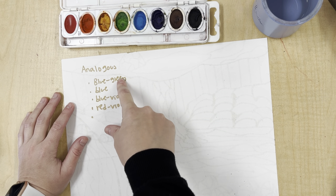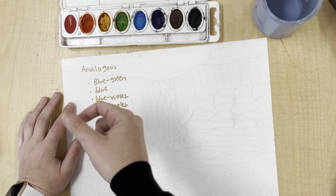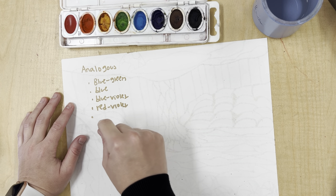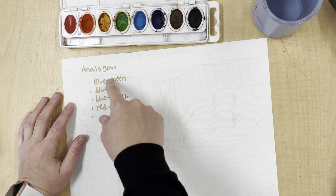We have blue-green, which are next to each other, blue, blue-violet, red-violet, and I'm also going to be doing a little bit of red — not a lot, just a little bit. But if you look at the color wheel, red is next to those colors.